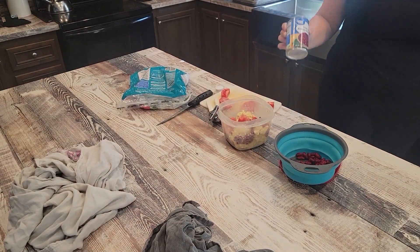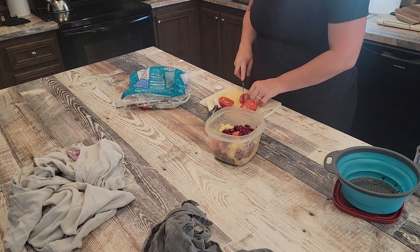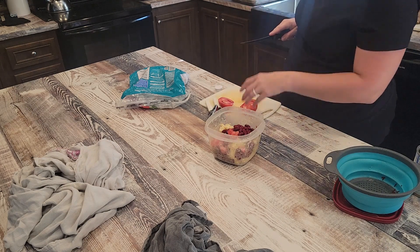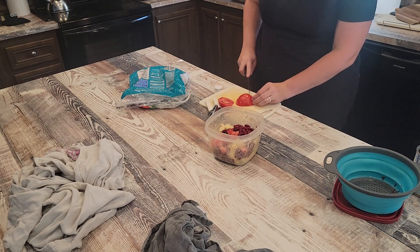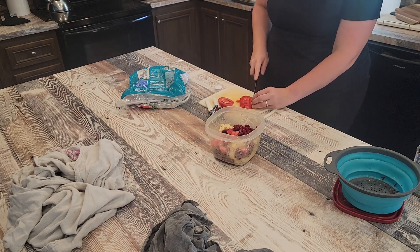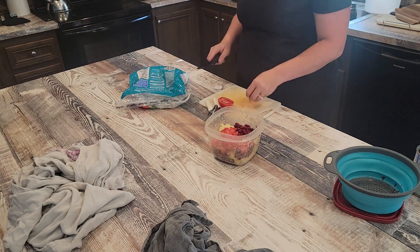We had about two meals' worth of barbecue meatballs, but there was more macaroni than that. My favorite way to use up leftover macaroni is to make chili mac. Usually I have a frozen bag of chili in the freezer, but at this point we didn't have any.